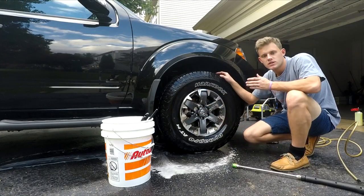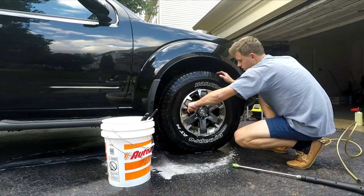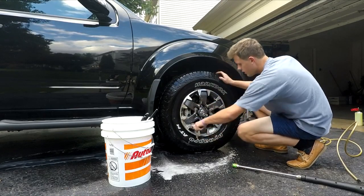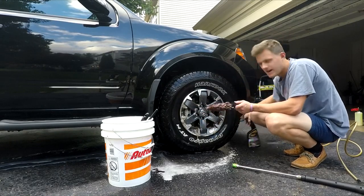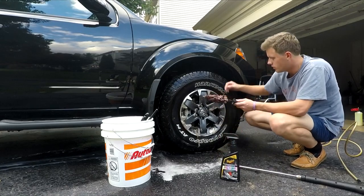I think this is literally the same wheel cleaner as the Meguiar's Mirror Bright, because I used that stuff before and this smells very similar — and it is a Meguiar's product. You never know, it could be the same stuff. This one was nine dollars and the Mirror Bright is probably right around there if not a little more, so you're probably saving money with this one.